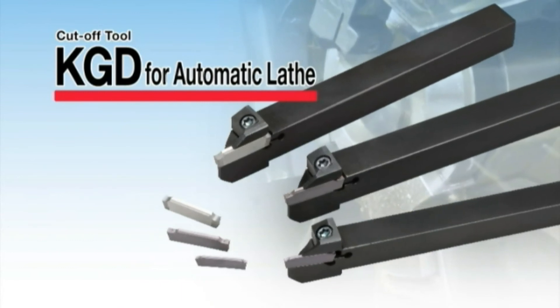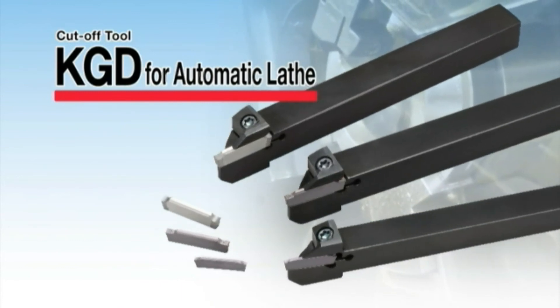Give KYOCERA's KGD cut-off line-up a try and improve your productivity.